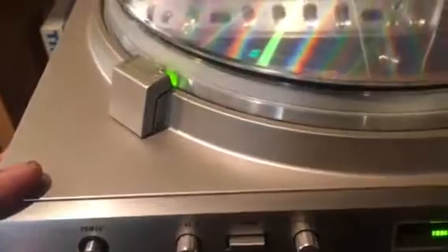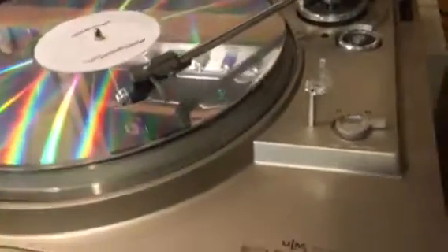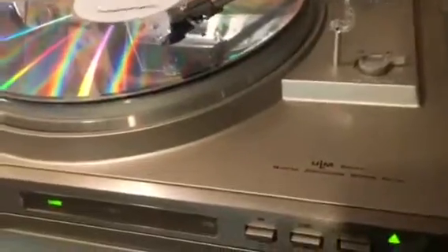This has been gone through — the power switch has been changed, the internal mechanism has been cleaned and lubricated, a couple of the capacitors have been changed, the setup has been done, and there's a new stylus.